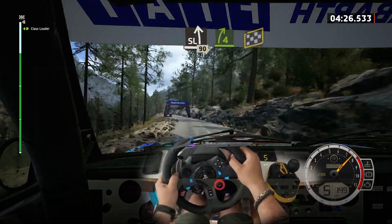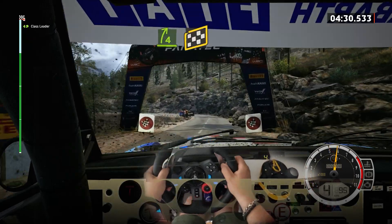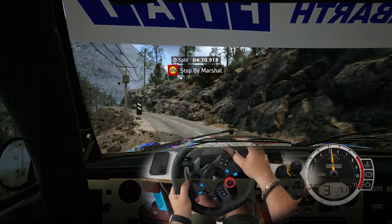Slowing, 90, 4 right, short, over. Finish, 3 left to stop. Okay, that's a 4 minute 30.9.